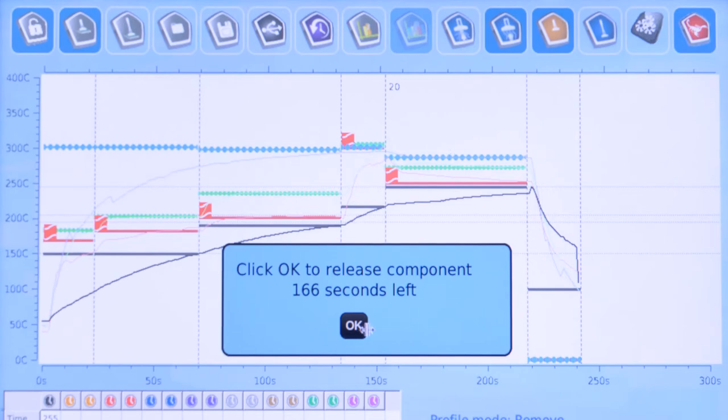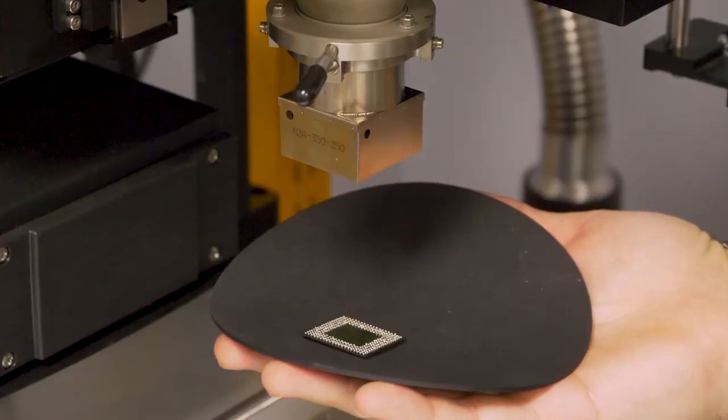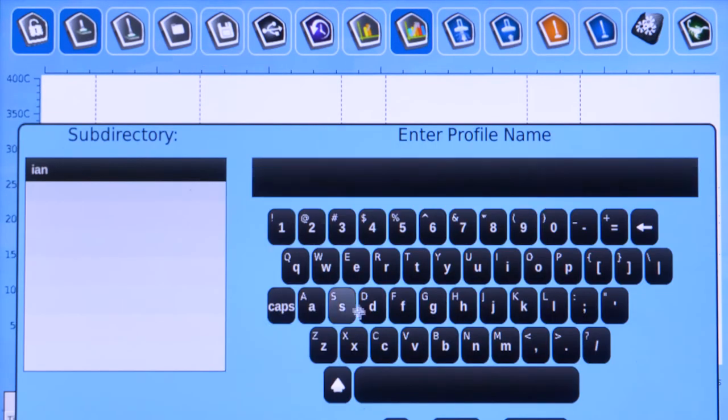At the end of the cooling zone, press OK to turn off the vacuum and release the component. Left-click Save Profile and give the profile a name identifying the part being removed.